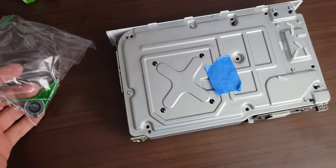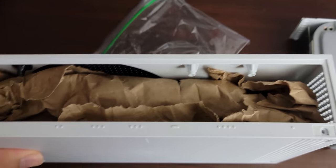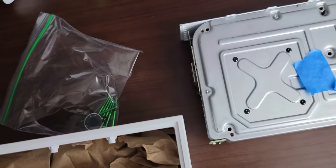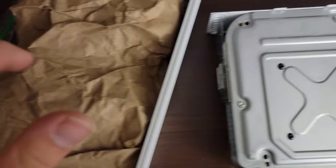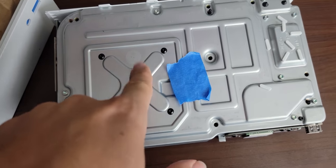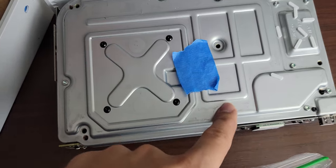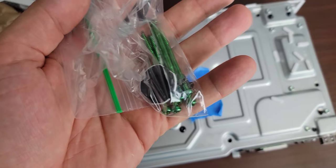I just did a full tutorial on how to open this up and realized I forgot to hit record, so we're doing it again. It's super easy — there are two screws here and here, usually with a sticker over them. Peel the sticker, unscrew, and the back part just pops out. You'll see black screws and silver screws — do not touch those. Only the green screws are what you want to remove, every single one of them.